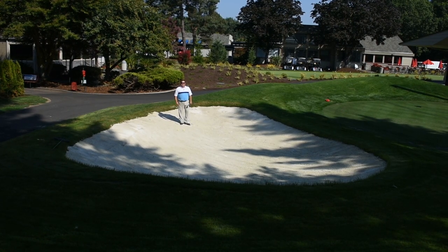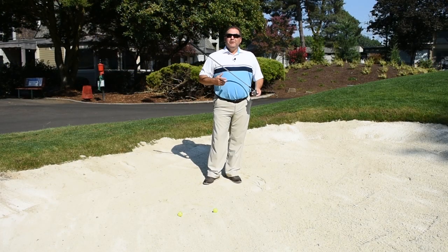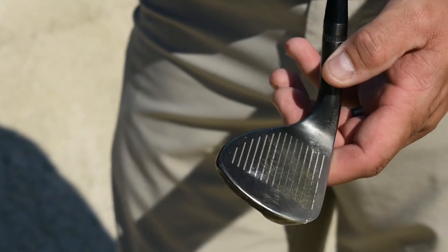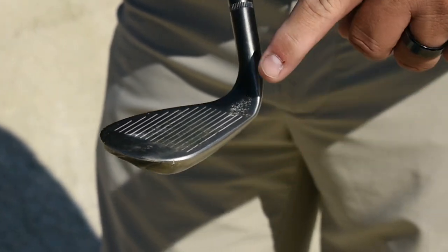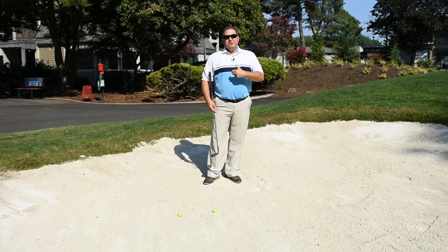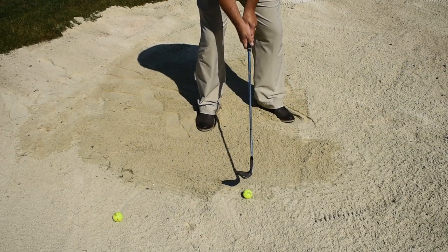I want to give you a quick tip on how to get it out of a bunker. The biggest thing you want to concentrate on is the face of the golf club — laying the face open, or opening the face. You want to be able to hit it on the back so the club doesn't dig. Then you want to open your body and take a nice, good, firm swing and try to get a little bit of the sand right behind the ball. Let me show you and demonstrate how that's done.